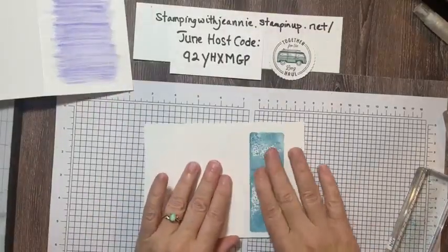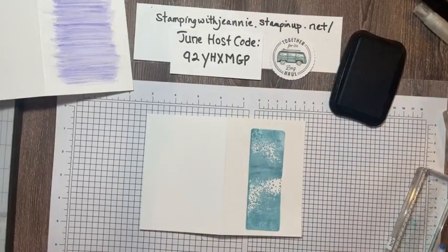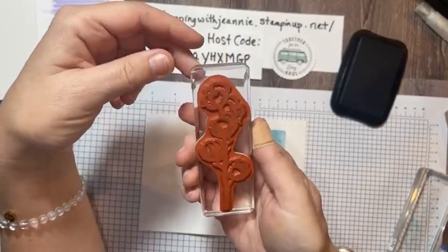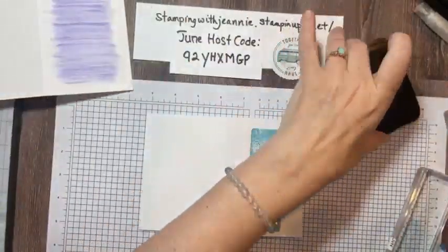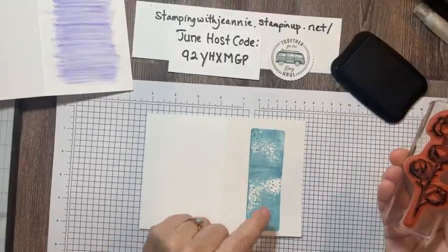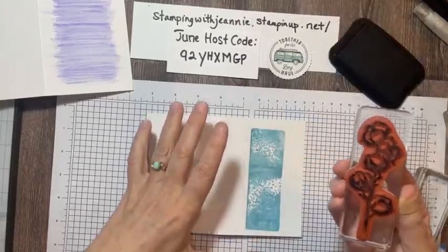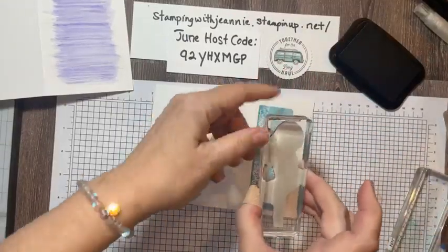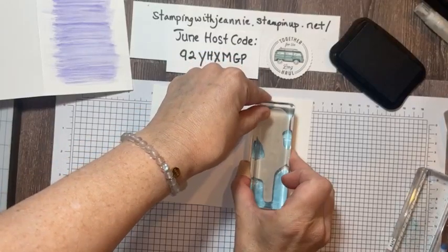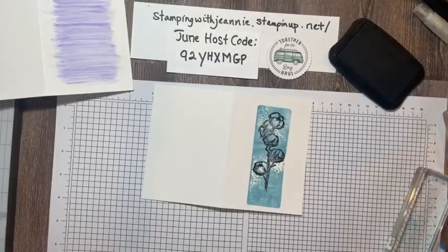Let's get on to this card — this is probably dry already. I've really inked up my Memento, and what I'm going to do is use this stamp that looks like a delphinium to me. It could be anything — Canterbury bells, whatever. That's why I chose this blue background. I could have done the azure blue too. I'm going to stand up, center this right there, and stamp it — let it kind of sink in a little bit. Ta-da! Not bad.